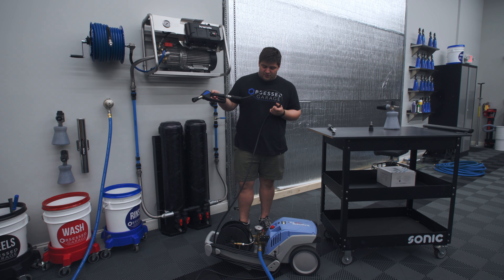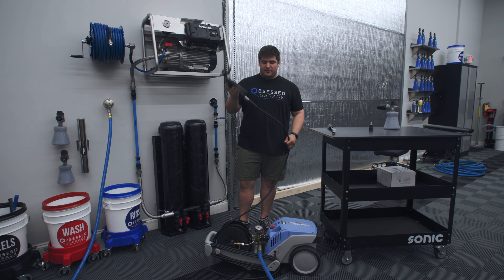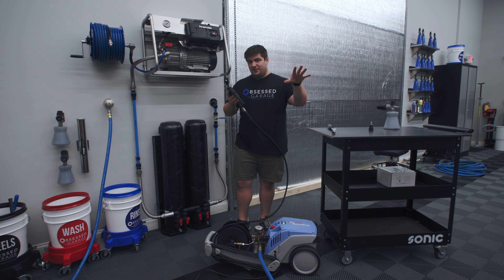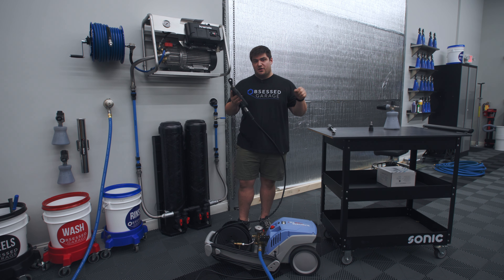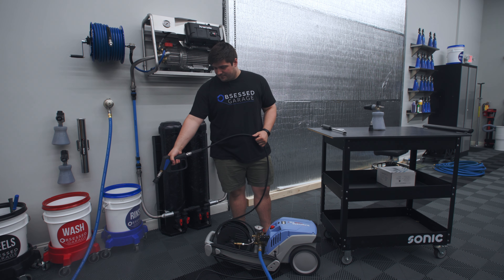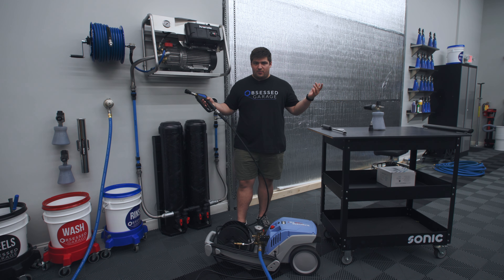It's fully pressurized. Check for leaks — I don't see any. We can see if this thing runs. It should turn on the second you pull the trigger and turn off the second you let go. It might have a one or two second period where it builds pressure up again. And if your pressure washer is running normally and you're not having any issues, that's basically it.